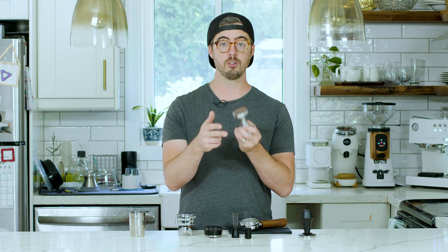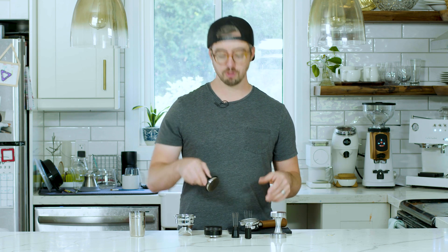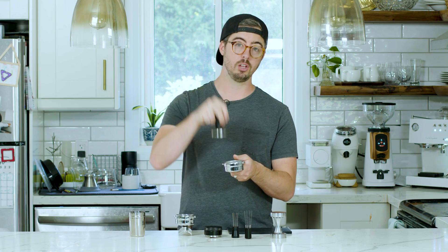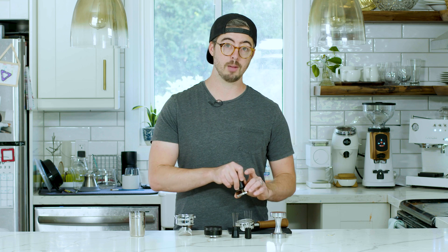You can get tampers with different surface types on the bottom — convex, concave, or patterned. You can also get calibrated tampers that ensure you apply the right amount of pressure. This one is by Normcore; I also have one from Espro, and Force Tamper makes a great one. There's a spring inside the handle so that however hard you push, only 30 pounds — or whatever pressure the spring is calibrated to — will actually compress the grounds. Many tampers also come with a sleeve that ensures you tamp straight, preventing an oversized tamper from binding and preventing you from compressing one side of the puck more than the other.